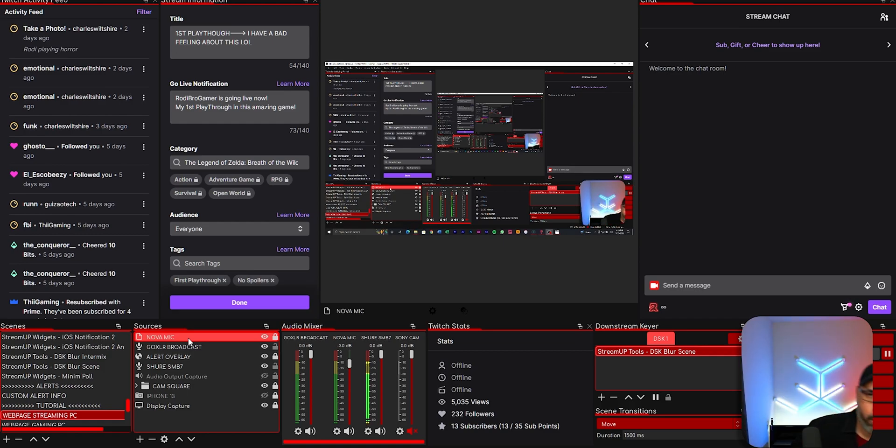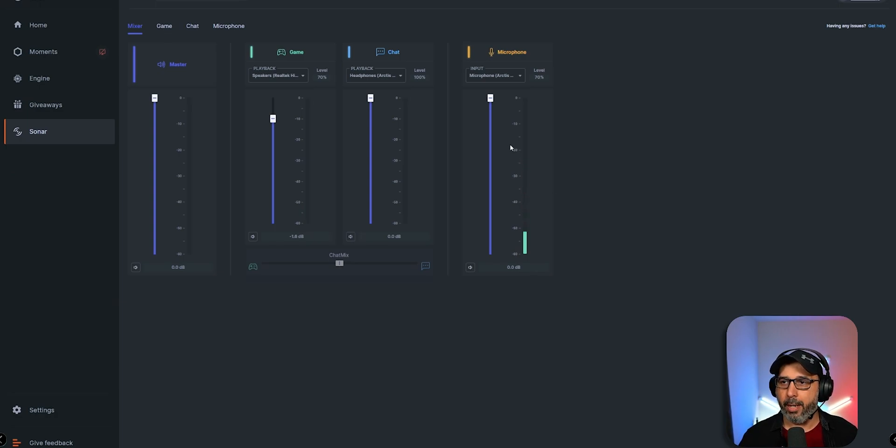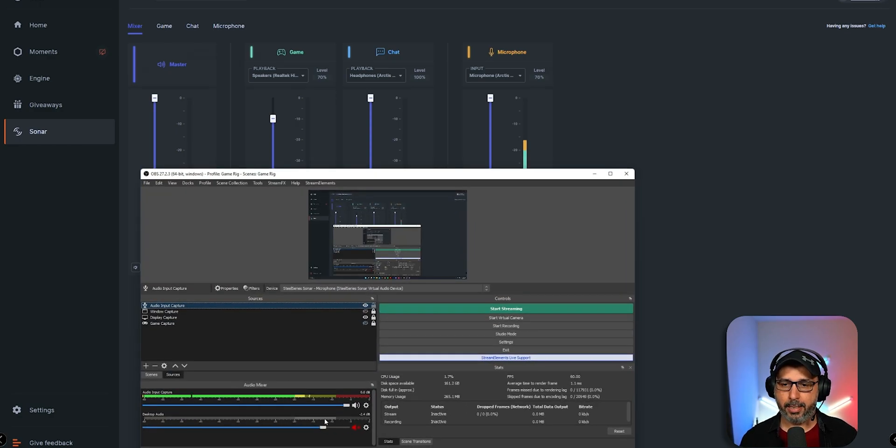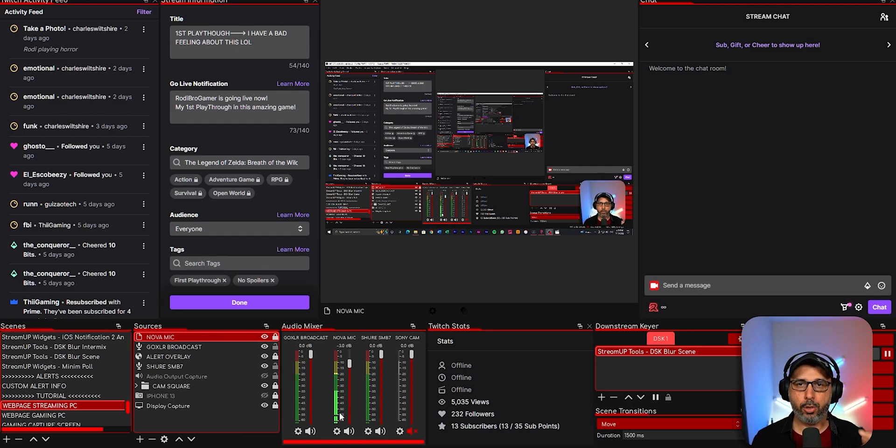Let me show you this actually working with SteelSeries. On my streaming PC OBS, it's currently using my Shure microphone. I'll turn that off so you can see the other microphone working. Now you're hearing me through the SteelSeries mic routed from the gaming PC to the streaming PC. As you can see, my microphone is being picked up here from the gaming PC, and OBS is sending that signal to the other OBS — shown here as Nova Mic. So you can use that microphone from your gaming PC on your streaming PC for your stream.